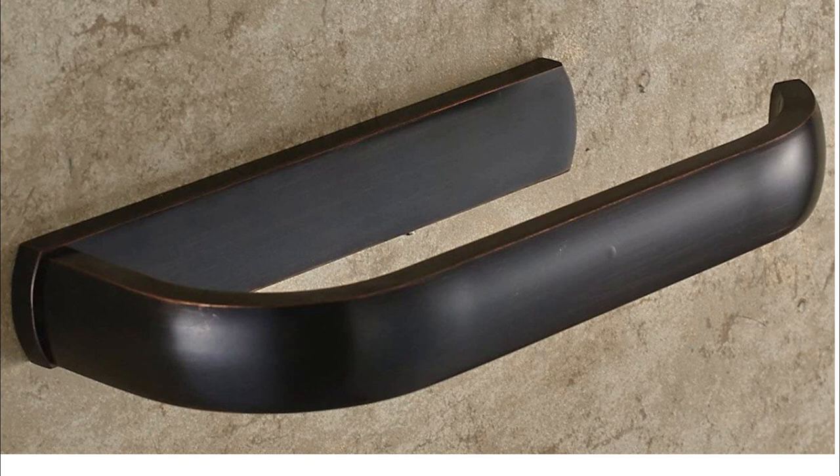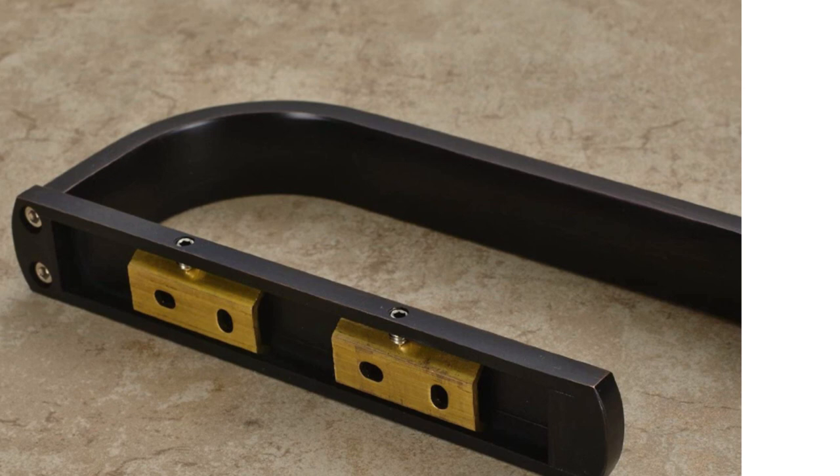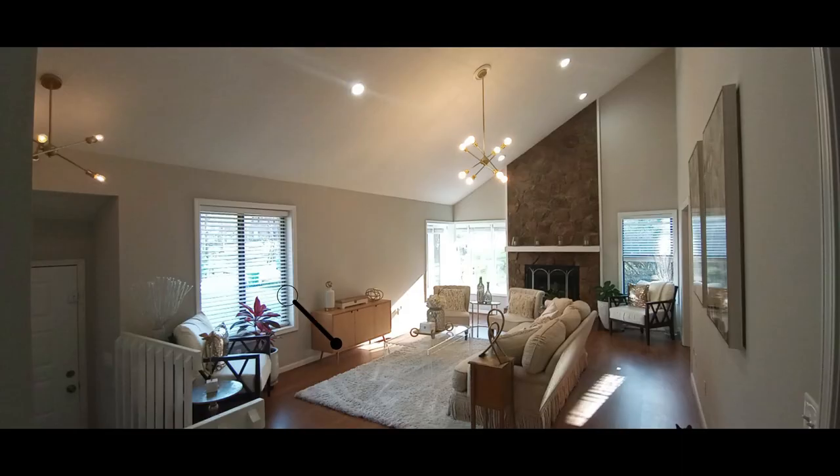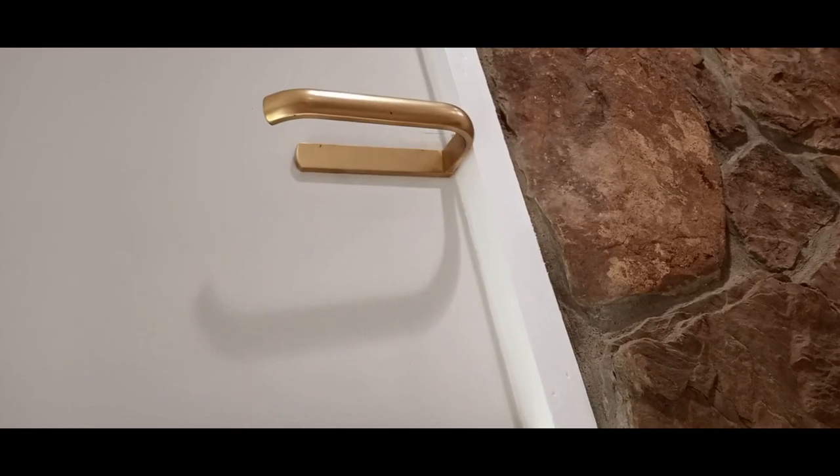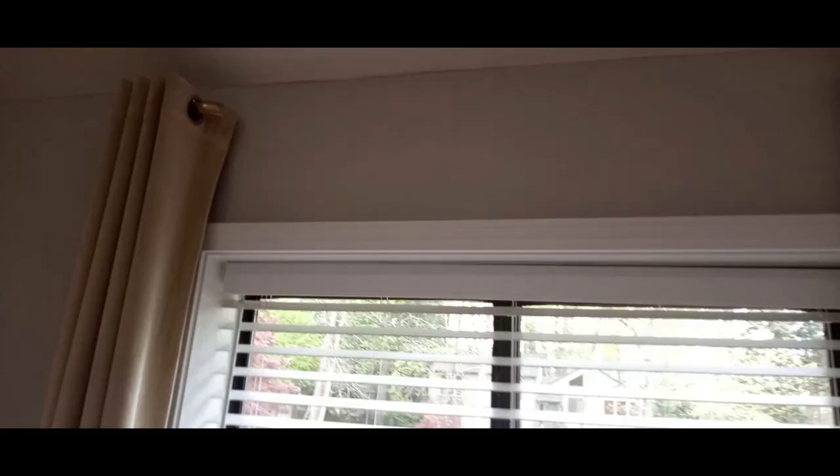It was easy to install — you just take the gold pieces, put them on the wall, screw them in, and snap it in. I have three windows that are crazily shaped in height and distance and up against corners, so I definitely needed this solution in my life.